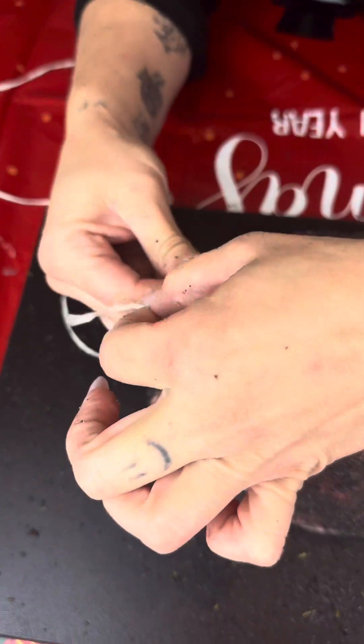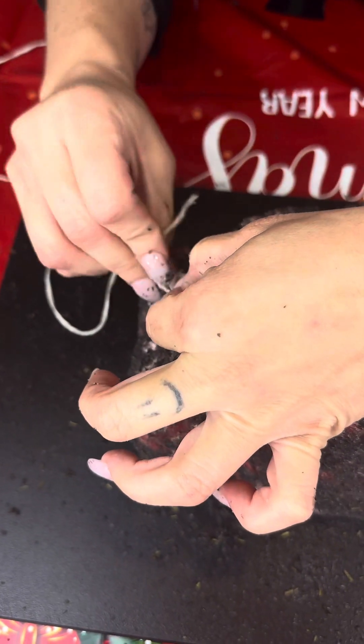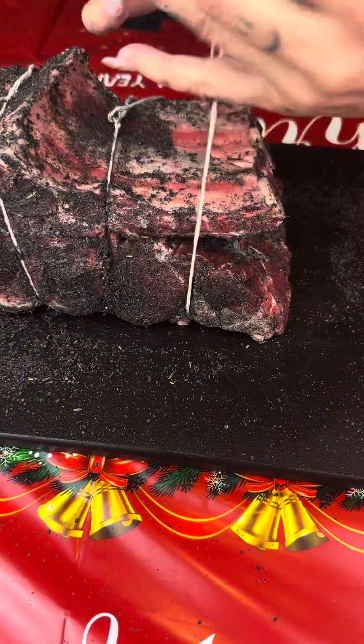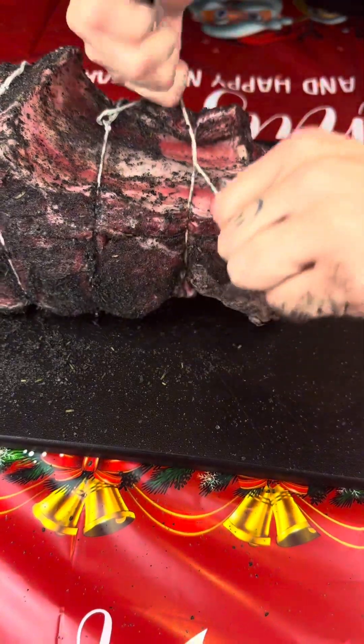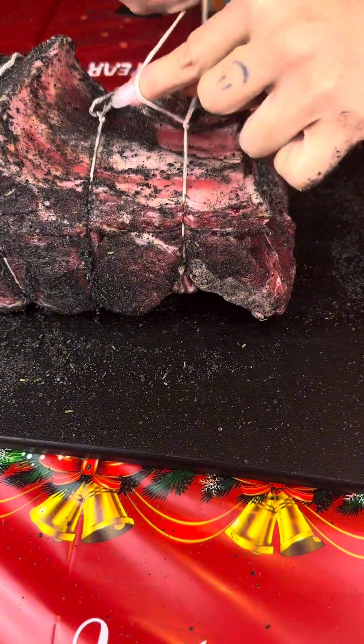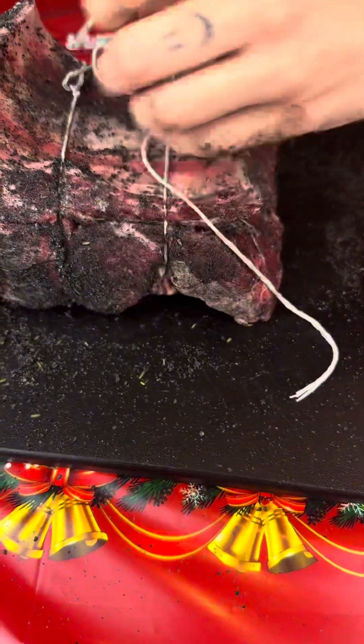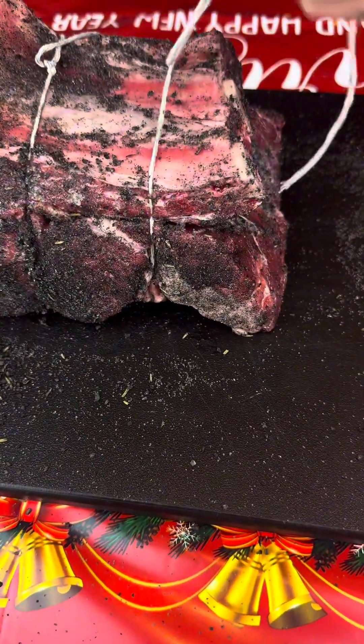It's kind of hard — I cut my string a little short, next one I'll cut longer. Keep going all the way to the end. We're gonna tie off the last one here and then cut off all these excess pieces — you don't need it. Go ahead and grab that and pull it through, and now we're gonna cut off all of this.